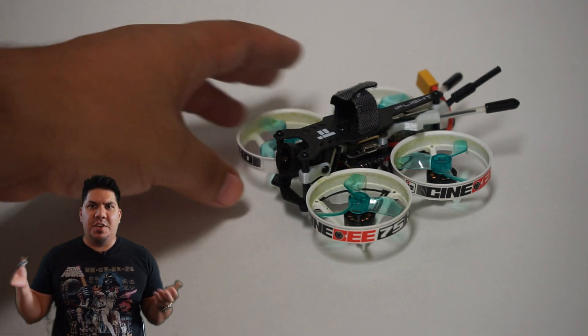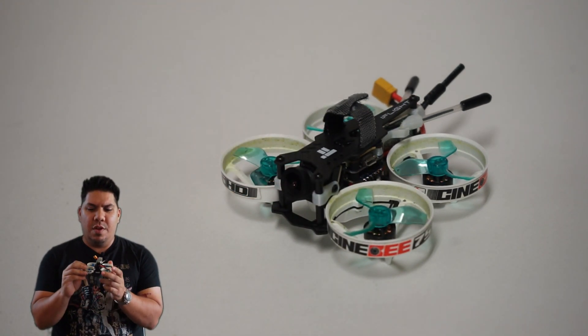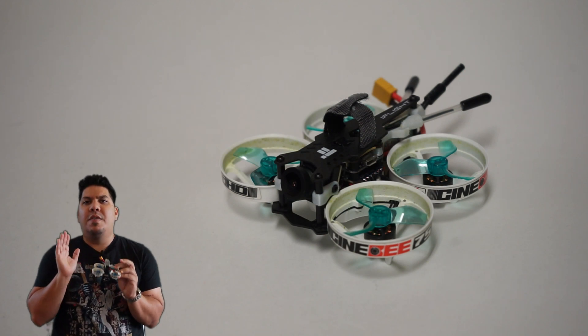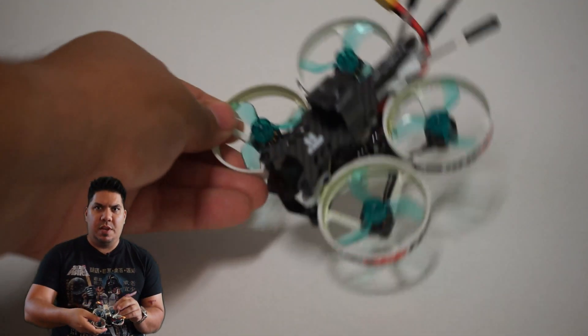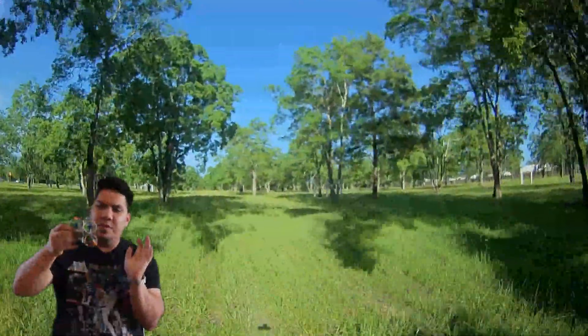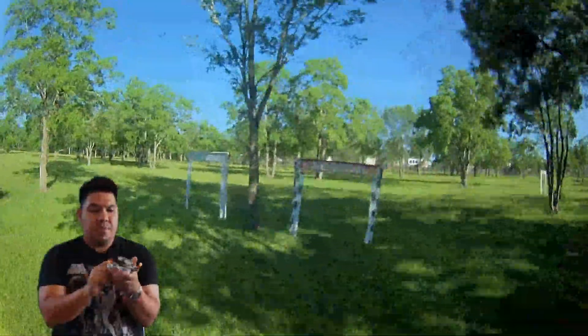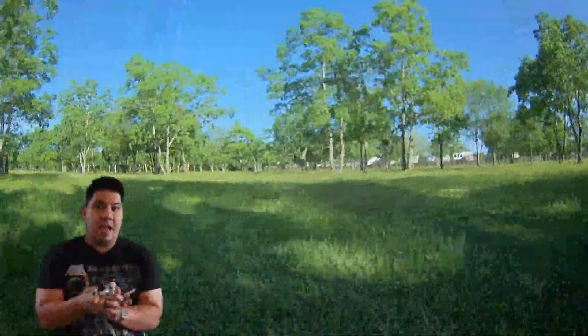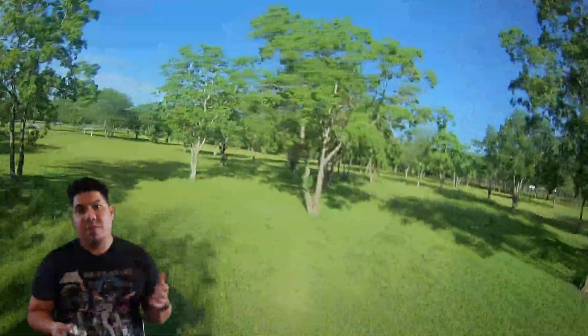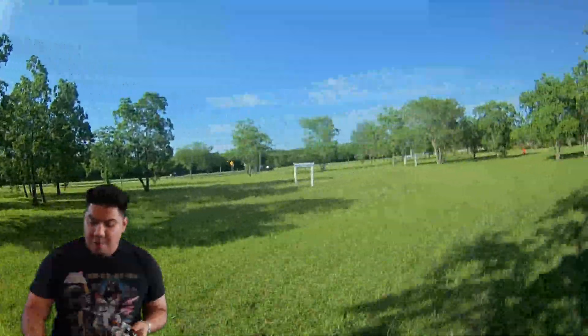It feels like you're flying a boat — very little control, very little authority. You can tell you should not attempt a power loop or any sort of nose-down move. The lens is also very exposed and looks like it may be glass, which translates to better-looking footage but not better-looking flight.